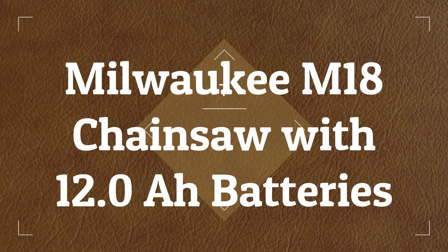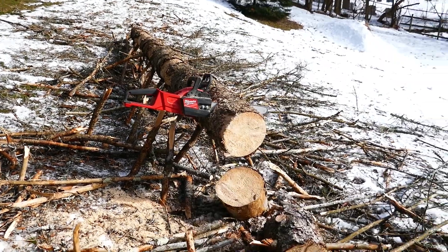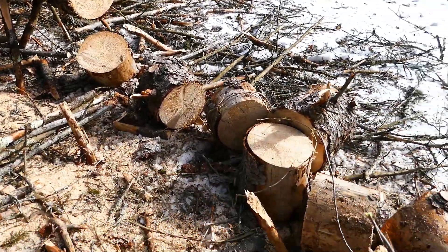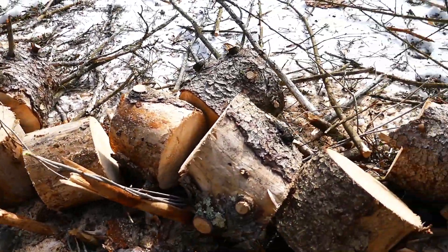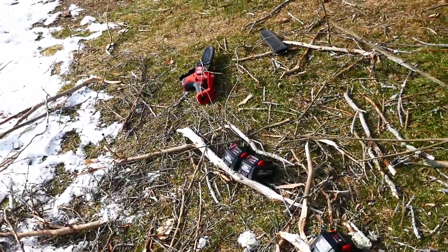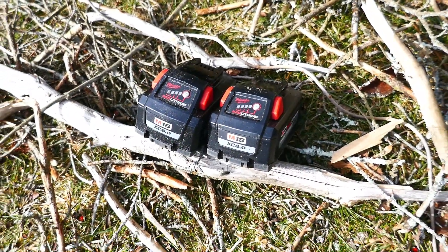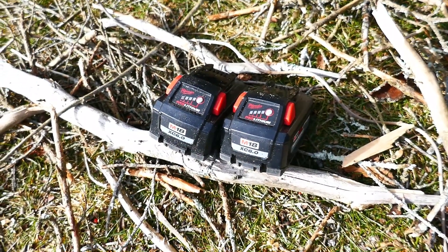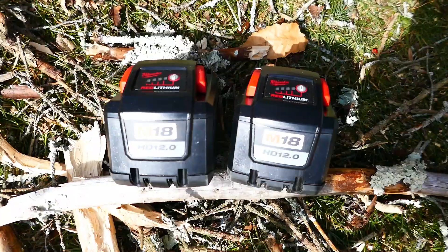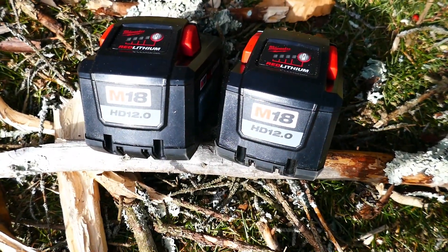In the past I've made some videos about the Milwaukee M18 chainsaw where the batteries overheat. Just cutting up this little bit of wood right here, I have overheated two 6.0 batteries. People have commented on my video that I should try the 12 amp hour battery. I have two 12 amp hour batteries and now I'm going to see if they overheat.